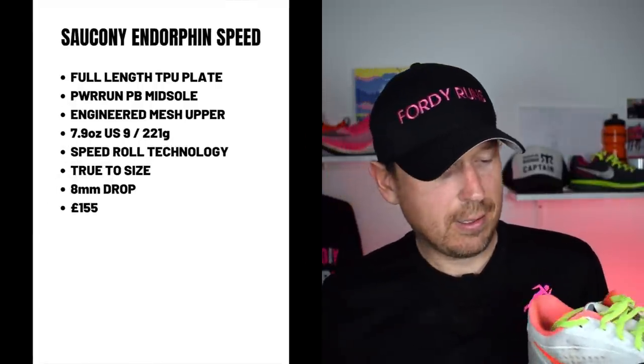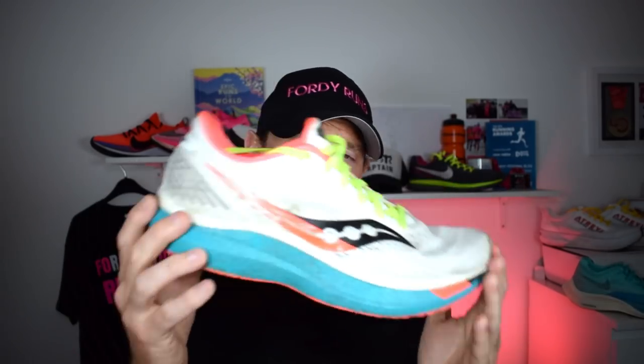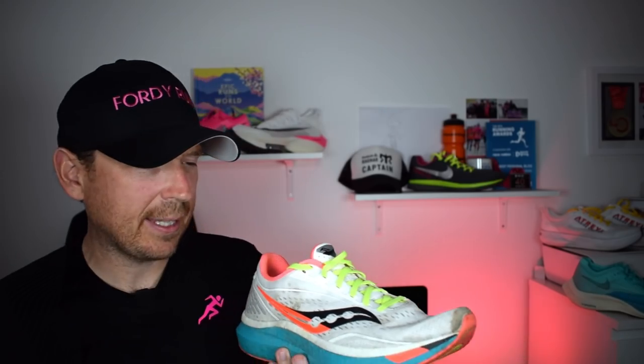The last one is slightly controversial because it's not actually a carbon-plated shoe — it's a TPU-plated shoe, and that's the Saucony Endorphin Speed, which I still think is the number one training and competition plated shoe. It's just incredible. It's got the Power Run PB midsole and the heel-to-toe transition is just fantastic. The TPU plate is not as stiff as a carbon plate, so you get a little flex — it's not as hard on your feet — and you get more versatility with it. The feedback from the midsole is epic, it fits true to size, and the upper is just awesome. The overall package is incredible, and for £155 this just smashes it out of the park.